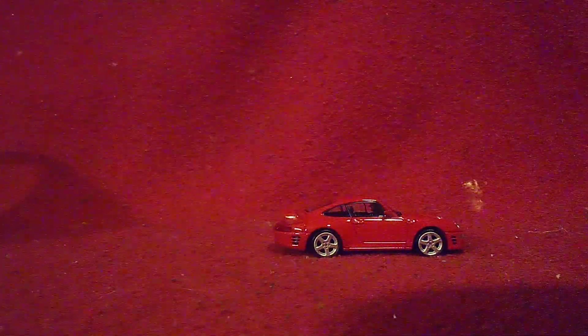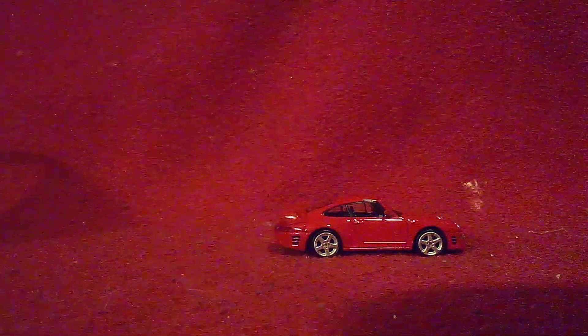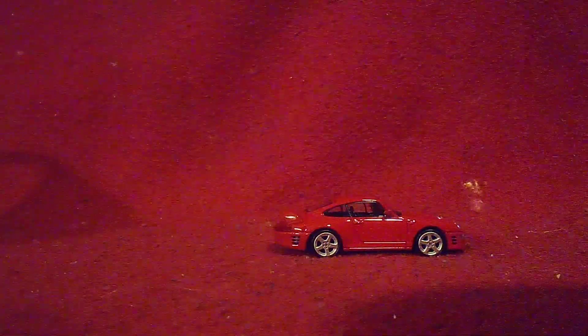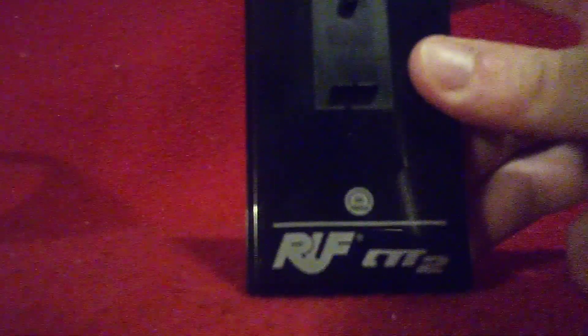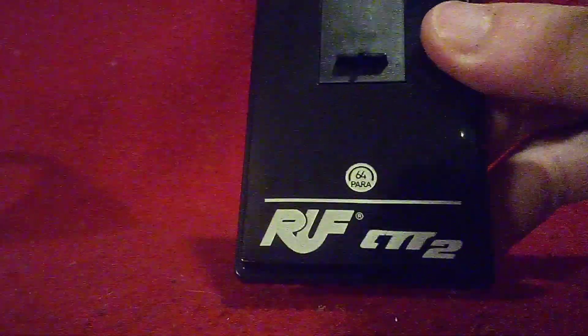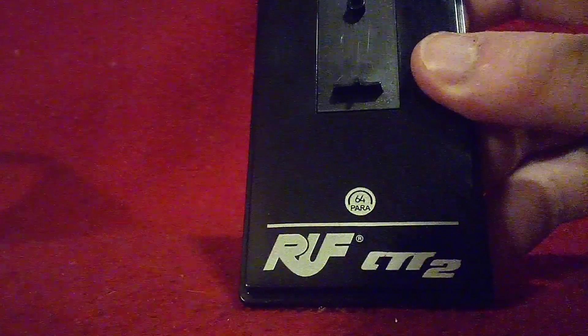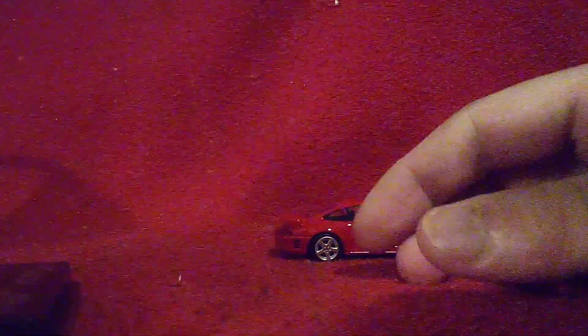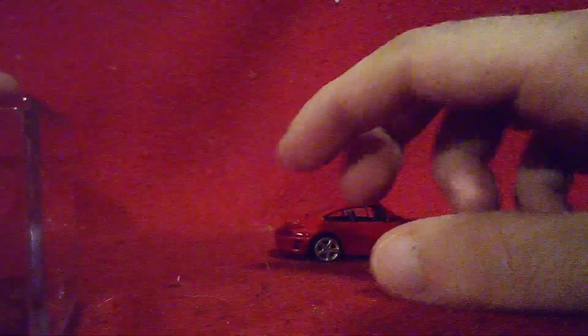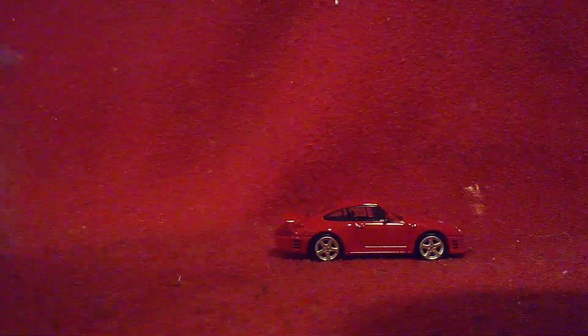Alright! Before I continue on, I'll put everything else away and show you this part first. This is how it was carried in the box. It's on cakes — I want to put it back in there so you can see. Now you see here, you can see the Ruf badge and the CTR2 badge right there. Look at the packaging itself!